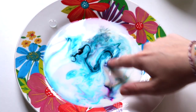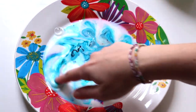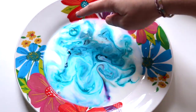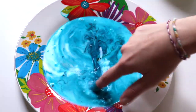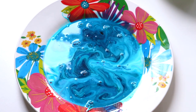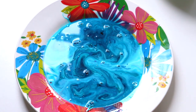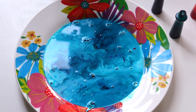I wanted to swirl it around a little more, so I put my finger in and swirled it around to make some designs. I tried popping some bubbles too. This one seemed very blue — kind of aqua — but the swirls are still really really cool.